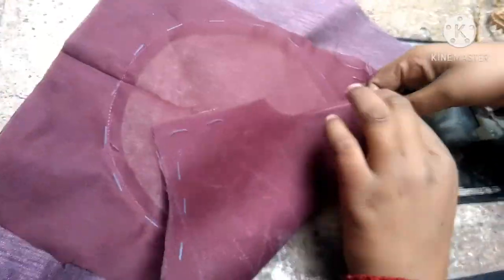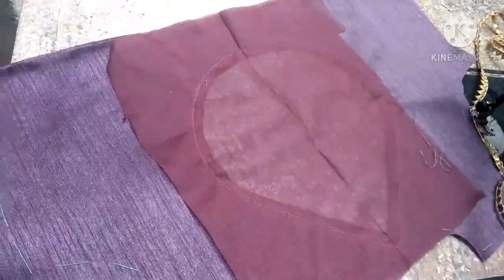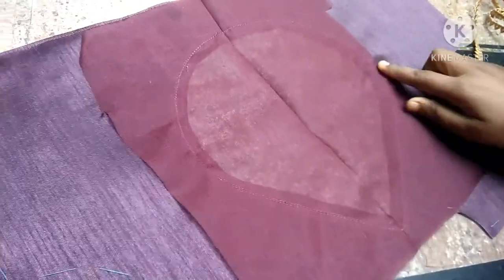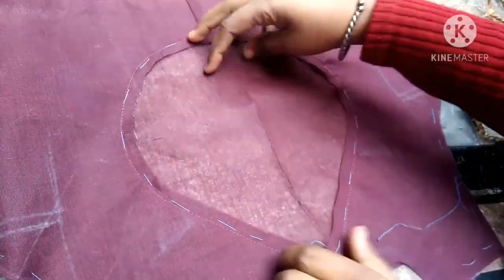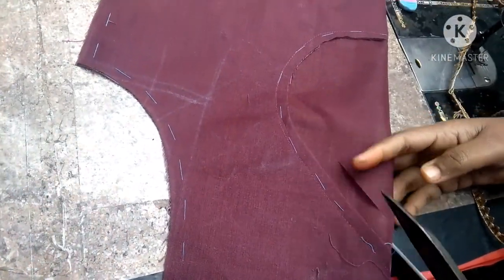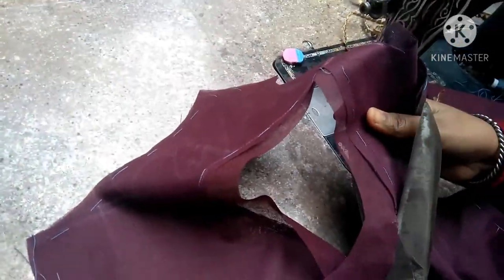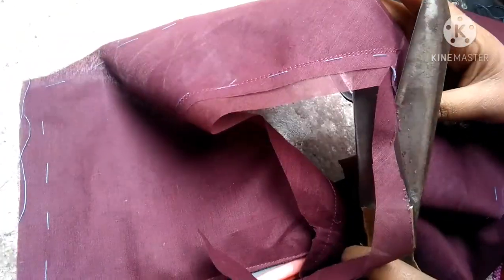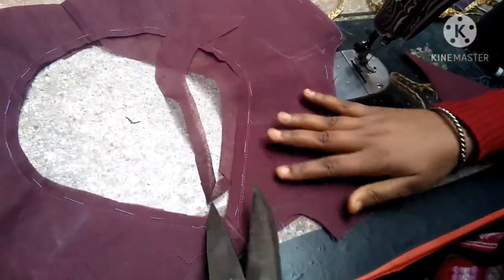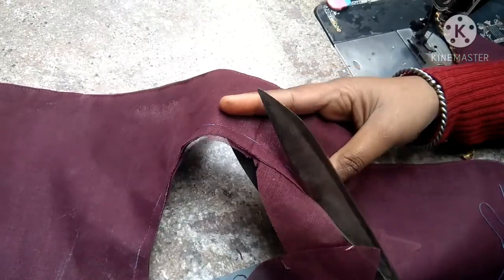We need to make a cone with the finishing. Then we will remove the cone from the side. We will cut the cone from the side, and after we cut the cone from the other side, the middle side will cut the cone from the side. We have cut the cloth.